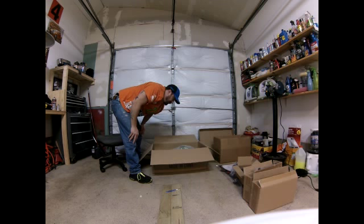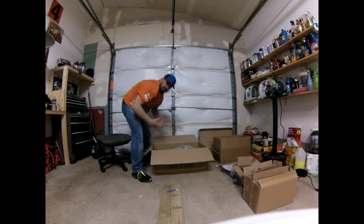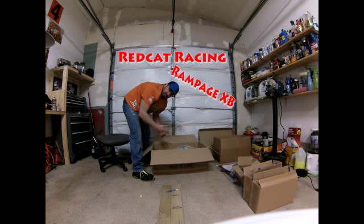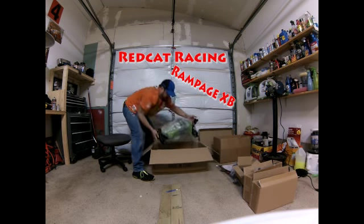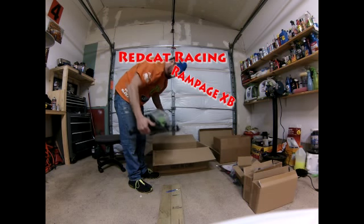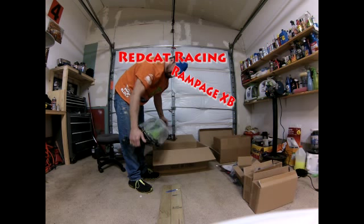Alright guys, here we go — this is the first time I get to see one, touch one in person. A lot of people have been asking me about this. This is the Red Cat Racing Rampage XB, with a 30cc fueling motor, which is big. It has some heavy weight to it too — probably about 30 pounds, at least.